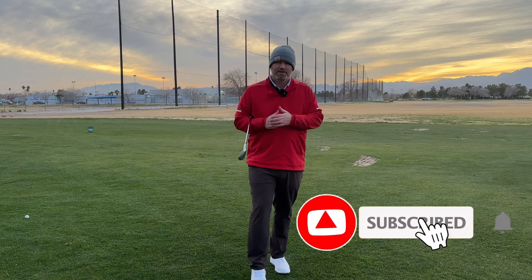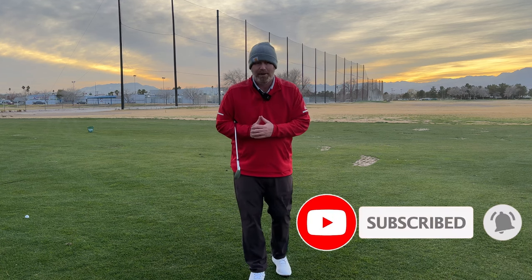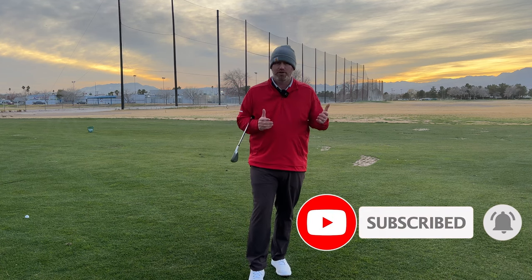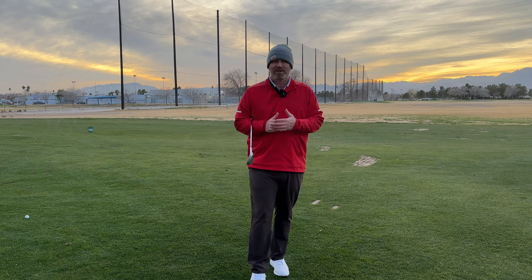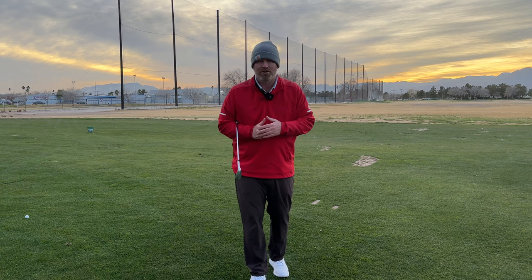Hey guys, if you're enjoying these videos, please do me a huge favor — hit that like button, leave a comment, and if you want to join the community, subscribe. I greatly appreciate everybody who's been joining us for all these videos, and you make this channel a great success.